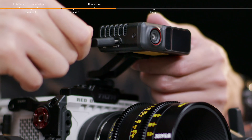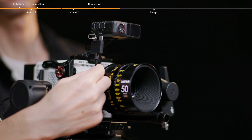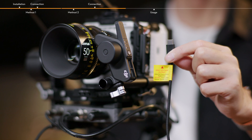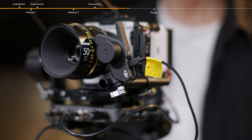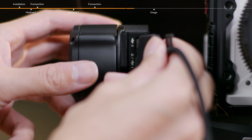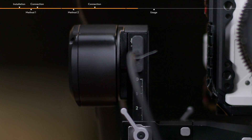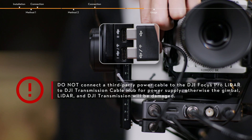Connect the dual USB-C LiDAR connection cable to the two USB-C ports of the LiDAR. Make sure that the icons on the cable hub are corresponding with the ports of the LiDAR, otherwise communication is unavailable. Connect the USB-C Focus motor connection cable to the USB-C port of the Focus Pro motor for power supply and communication. Connect the dual USB-C power cable to the video transmission LiDAR port of RS4 Pro. Make sure that the icons on the cable hub are corresponding with the icons on the ports of the gimbal, otherwise communication is unavailable.